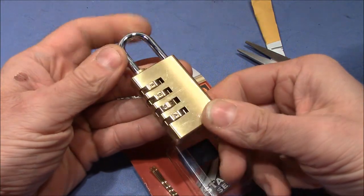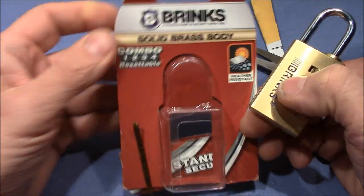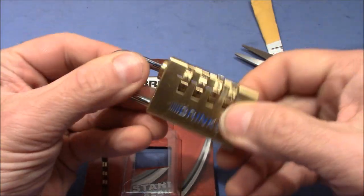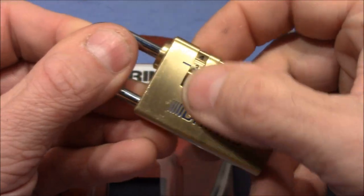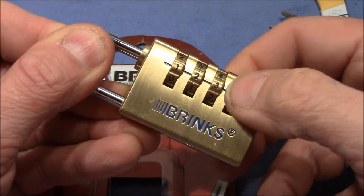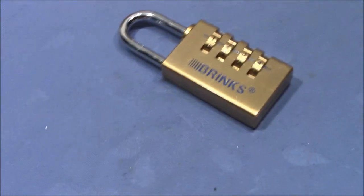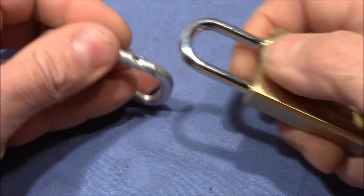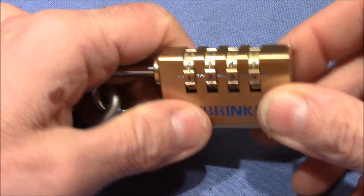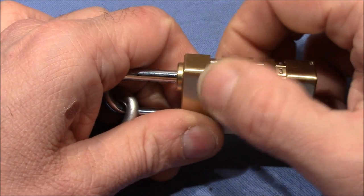Here it is — the four-wheel combination padlock, very nice, made by Brinks. Let's try the default combo one, two, three, four — of course it won't work, but just for fun. No, lock won't open. I have a carabiner so I can pull on the shackle firmly, but first I'll see how much resistance these wheels give without tension — and they turn nicely.